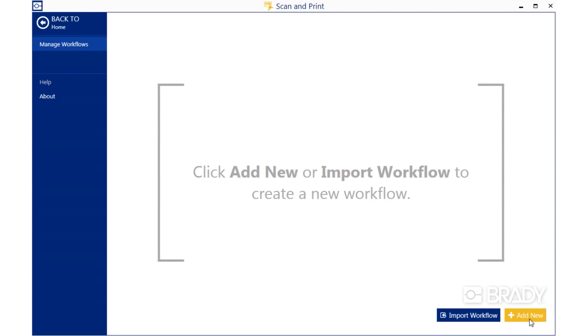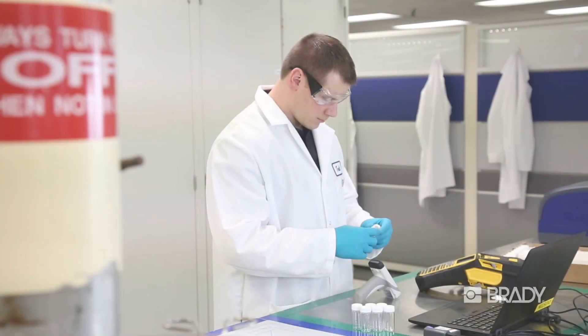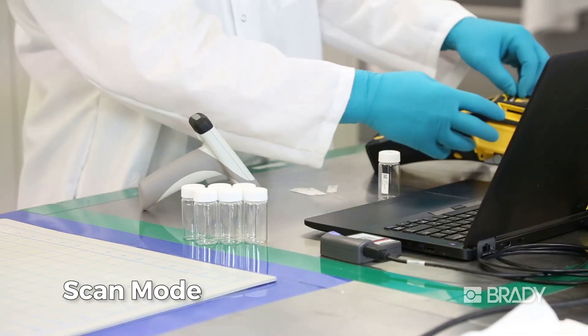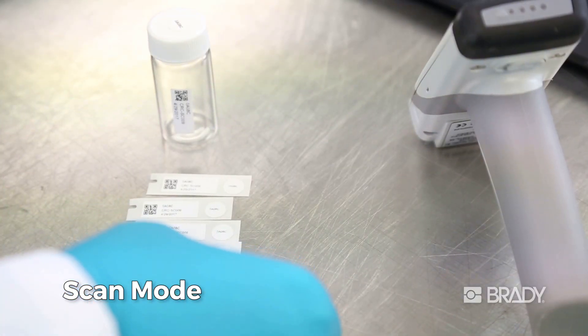Begin by creating a labeling workflow using one of three modes: scan, CSV, or custom. Use scan mode to capture data from one or more existing barcodes, allowing you to replicate labels or label product kits.